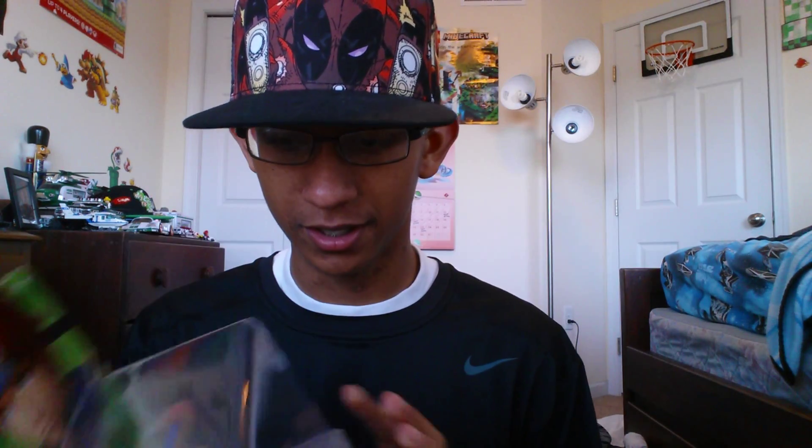I'm pretty surprised that I got him today, because he's an exclusive, and this is probably the first time I've found an exclusive in stores. So this is my second Fire Emblem Amiibo, along with Ike, who's over there — I got Ike in January. But anyways, we're going to unbox Roy.